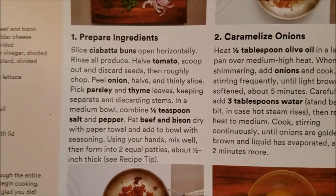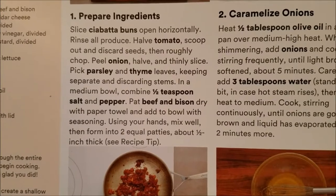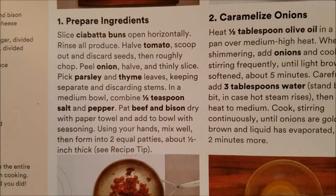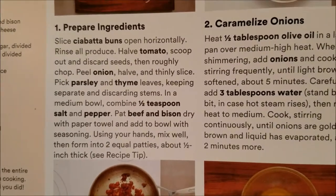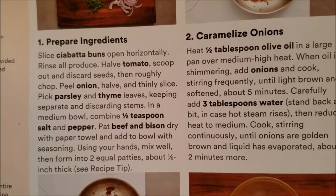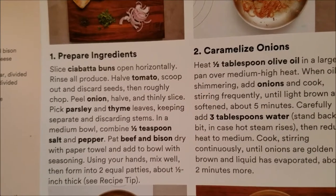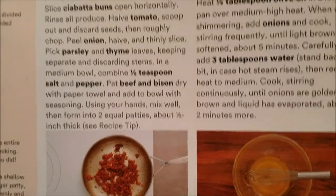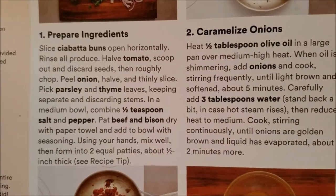I'm going to get a medium bowl and put in salt, pepper, the bison and beef, and then add the parsley and the thyme. And then I'm going to make some patties, so let me get all that started.